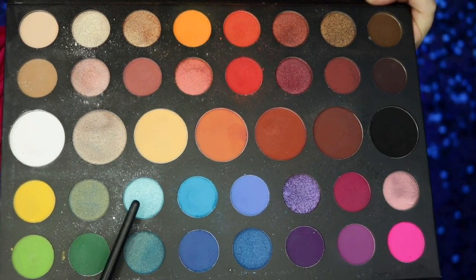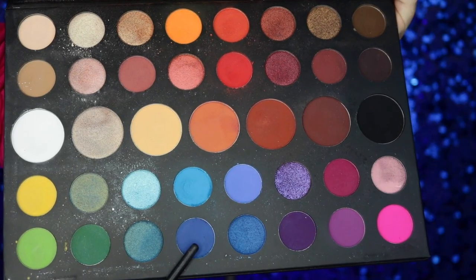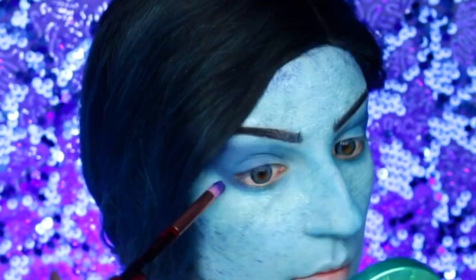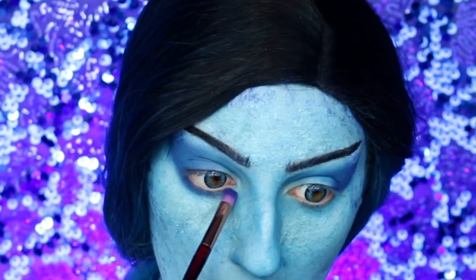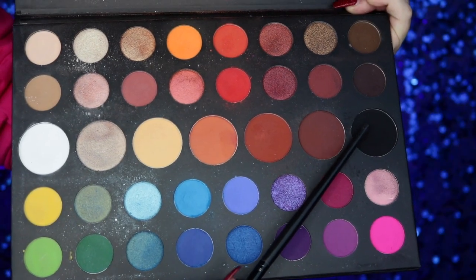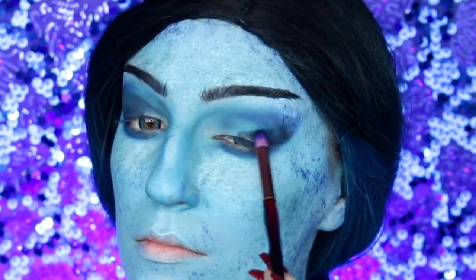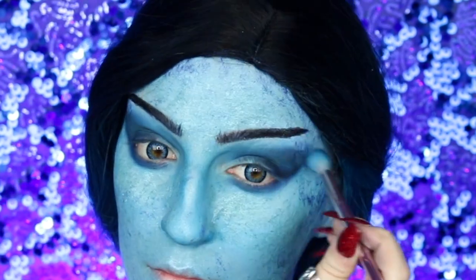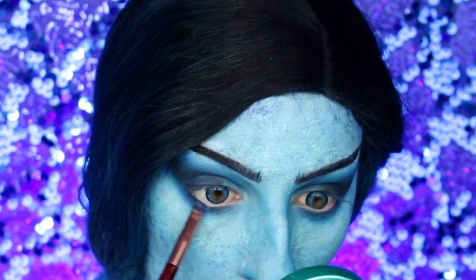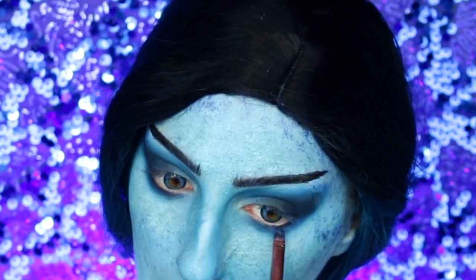Next I'm going into a lighter metallic light blue, applying it to my brow bone to highlight, then going into the dark blue and applying it to the outer corners of the crease creating an extended V to make it more dramatic, and applying this to my lower lash line. To continue the drama, I'm going into black eyeshadow doing the same thing — really focusing on the outer corner and blending toward the center, pulling this down to the lower lash line to frame the eyes and make them more intense.